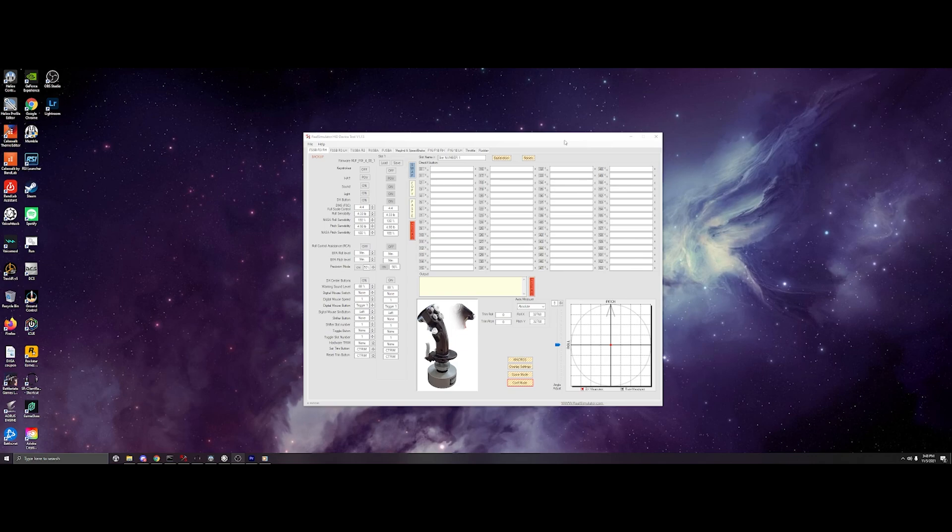But first, before we begin in the cockpit, I am going to quickly go over the settings in the software. Now keep in mind, I have been adjusting these quite often since I've gotten this setup, and I'm still trying to find the best overall feel for myself. Some of you may desire lower sensitivity or higher sensitivity — it just all depends on the preferences of the user.